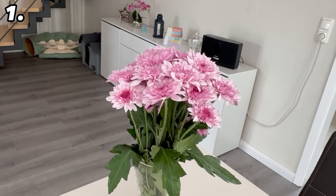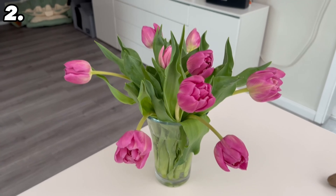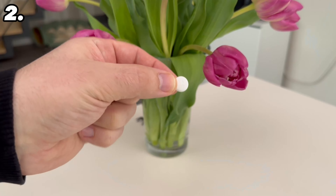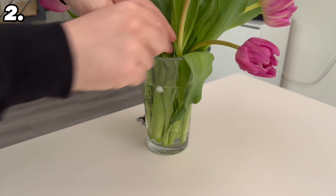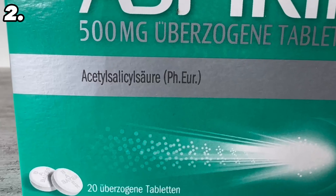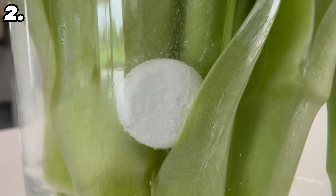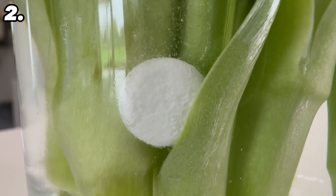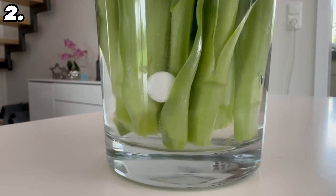And even if it sounds unbelievable, an aspirin tablet can also help if you want your cut flowers to last longer. Grab half an aspirin tablet — or a whole one if you have a little more experience — and place it in the flower water. It will start to dissolve, because the acetylsalicylic acid contained in the aspirin causes the flowers to wilt much more slowly. They are also better protected against viruses and bacteria, so you can enjoy their beauty for longer.